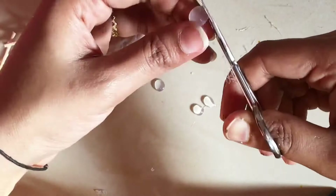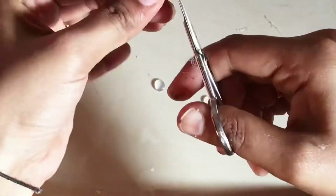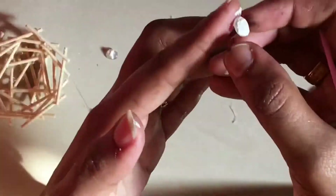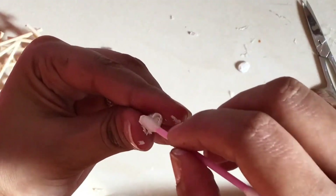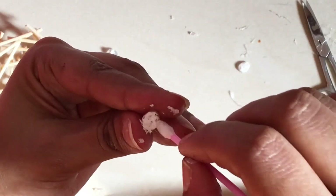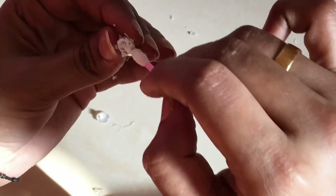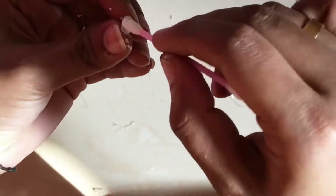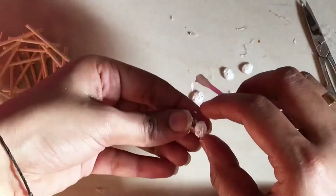Now we are ready to put the glue on. I will put the glue on and spread it. Then you can use beads on your hands. I will not use beads on my hands. You can use a trick on your hands, or you can use beads. This is the original one.